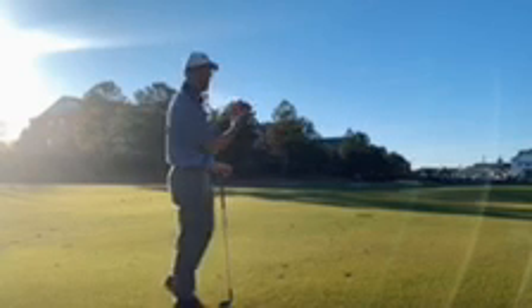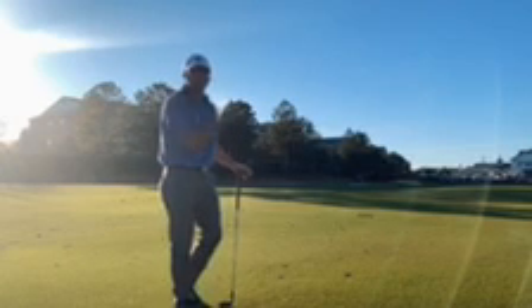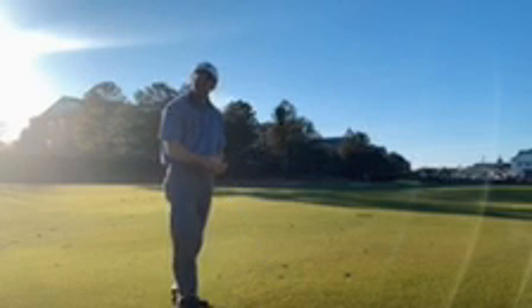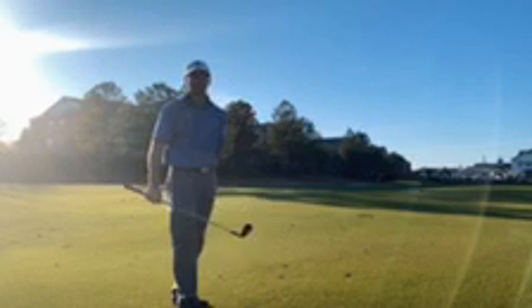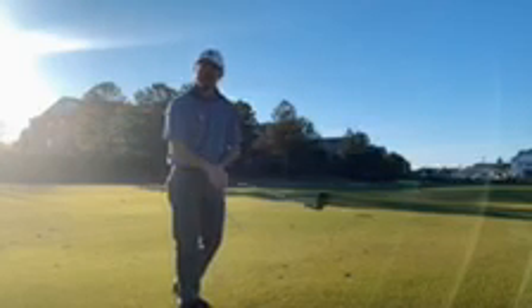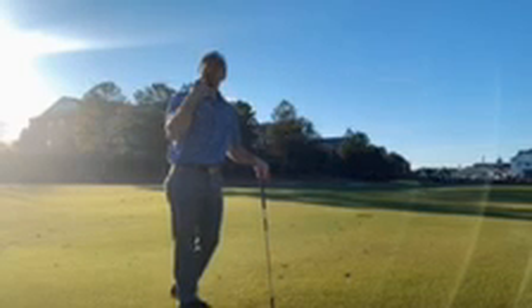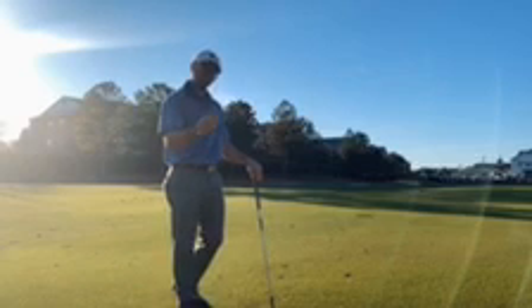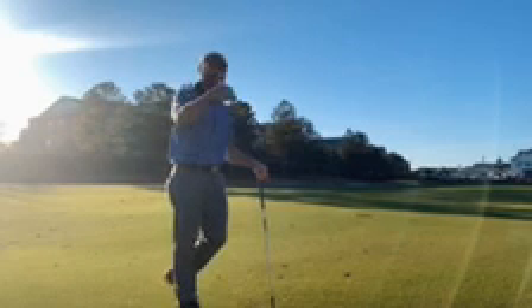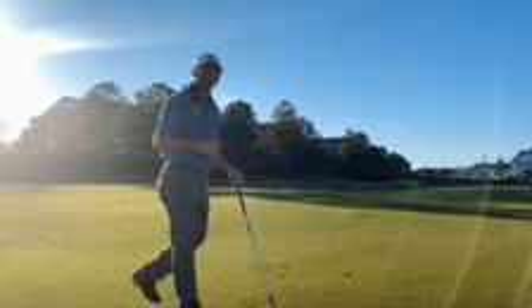Obviously, we're trying to give ourselves the best opportunity to make birdies. So in my head, with this wind in my face, I'm not going to hit my normal 110 shot — because if I do, it's going to come up short, likely in the water. So I'm going to go ahead and play it safe, hit a little bit more club, or hit that same club with a little bit more speed to make sure that I get it on the putting surface where I have the best opportunity for birdies. So let's hit the shot.